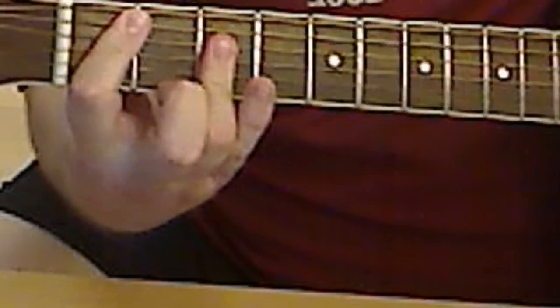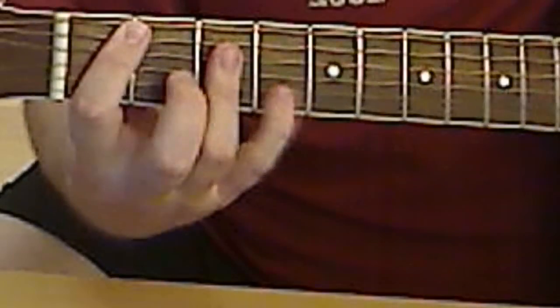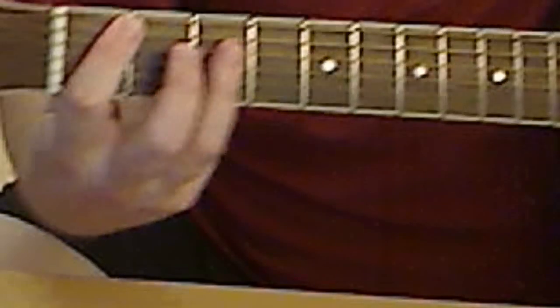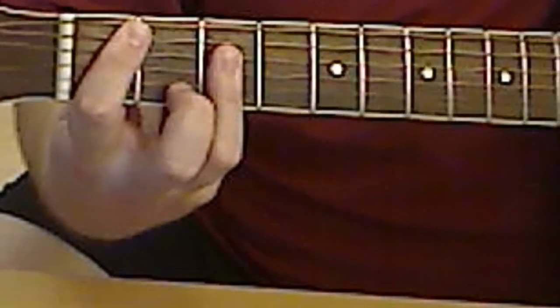You could do it like this, but it's hard to do. So I'm just going to not play the high E — this string will naturally be muted.